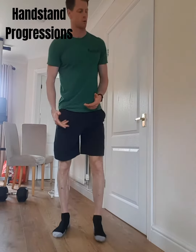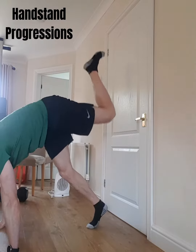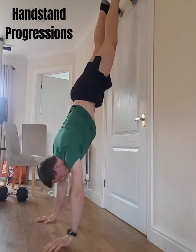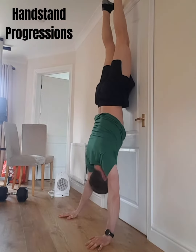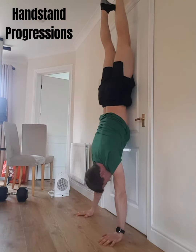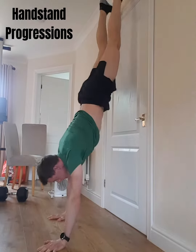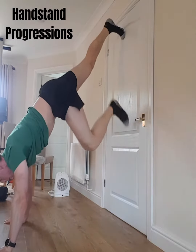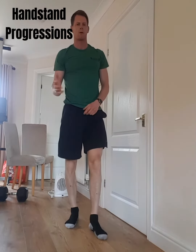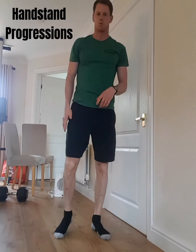So the first step is you might be just starting with the wall walk-up. This is where your hands are on the floor, then you're bringing your feet up as high as you can, then you're trying to work your hands in, getting your nose — or the hands — as close as you can, getting right next to the wall. Just be careful that you don't go too far in and then come back. If you're worried about it, just have someone there to hold your legs and keep them against the wall.